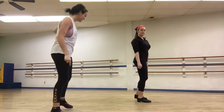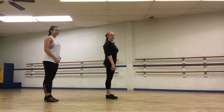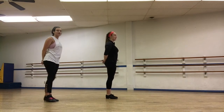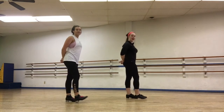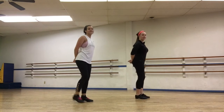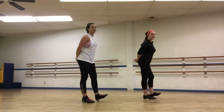Let's do it again, but facing sideways so you can see my feet better. Okay, ready? Let's do our vanilla vanilla hot fudge sundaes. Ready? Go. Vanilla. Vanilla. A hot fudge sundae. Vanilla. Vanilla. A hot fudge sundae. Good job.